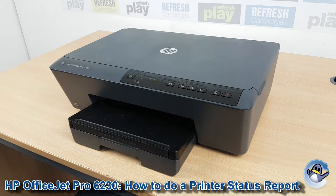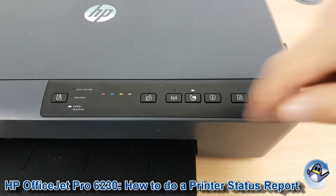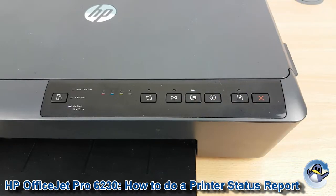Hi there, today I'm going to show you how to print a printer status report from an OfficeJet Pro 6230. This is nice and simple, done from the printer itself using nothing but the control panel. This page is ever so useful for a lot of information, but what we're going to focus on today is using it as a quick way to check the print quality of your printer.